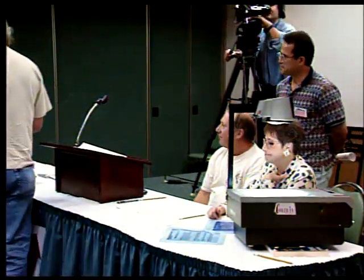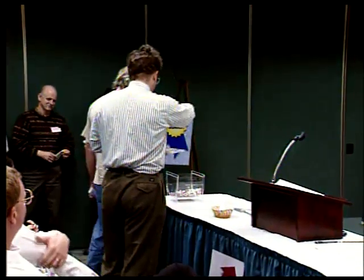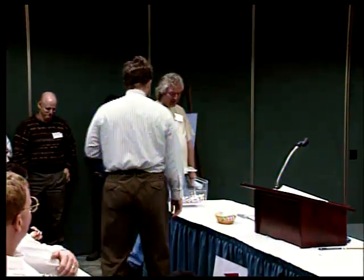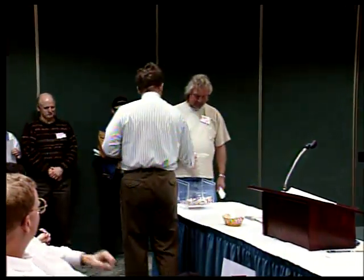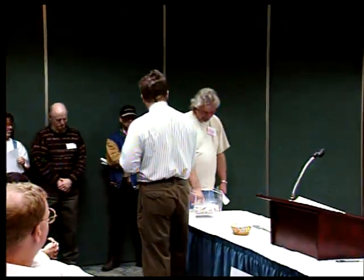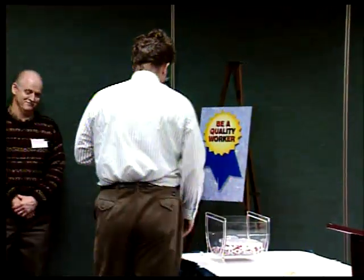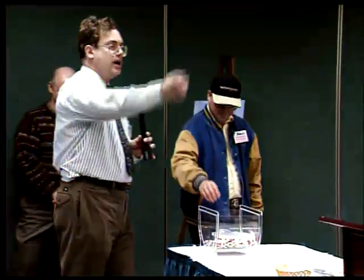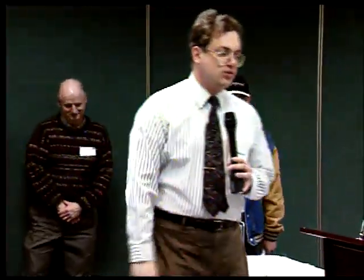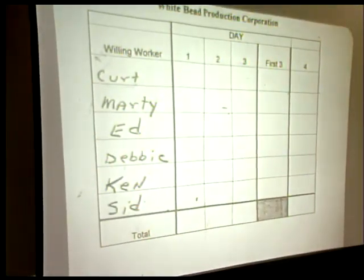This is the white bead company. You just made eight defects that we don't get paid for. Put them back in — follow the procedure. I'm sure the next worker can do better. Willing worker number two, take your spot at the end of the line. That was your day — eight red beads. Record the number eight by Kurt's name in day number one.